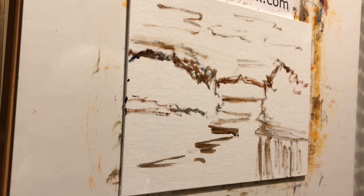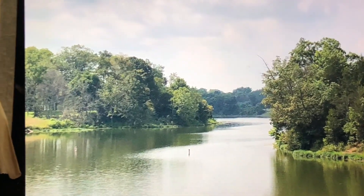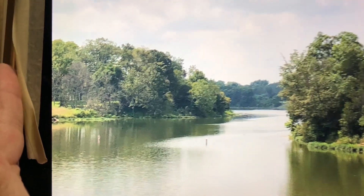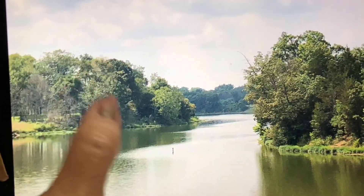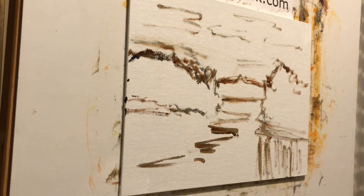I usually start in the distance and work forward. So we're going to start with that row of trees. Things in the distance are generally cooler — I would definitely say they're cooler. Value-wise, sometimes they're softer, lighter in value; sometimes they're darker. Squint and look at that. This is your darkest — some of your darker darks are here — but it's more grayed and it's bluer. So you want it to recede. Sometimes you have to change things up. You may see it one way, but you've got to tell yourself: for it to recede, it's going to have to be cooler for sure.